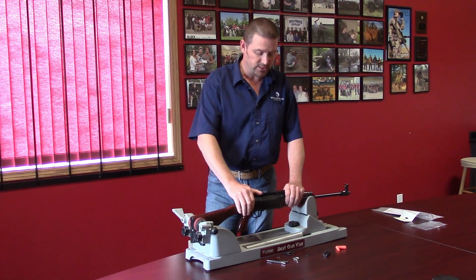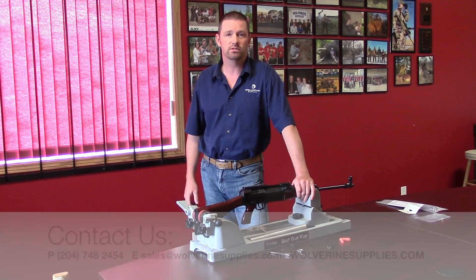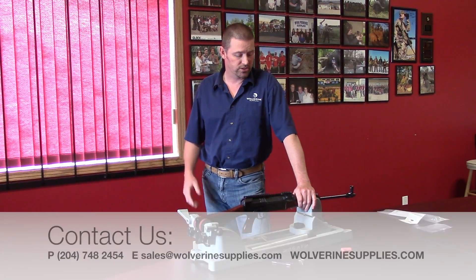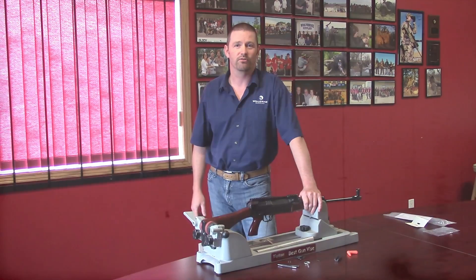If you have any questions on this or anything else, please give us a call at 204-748-2454 or check out WolverineSupplies.com, Facebook, Twitter — all of us.